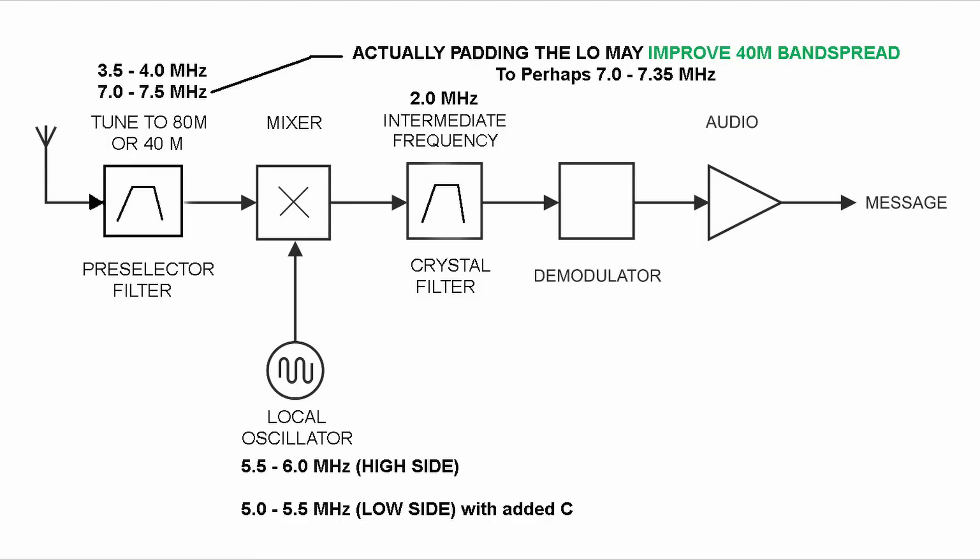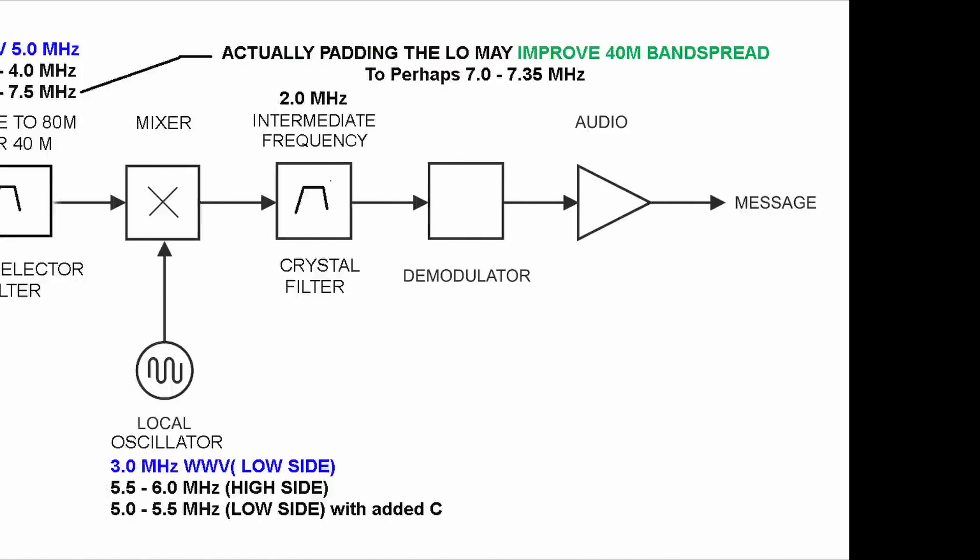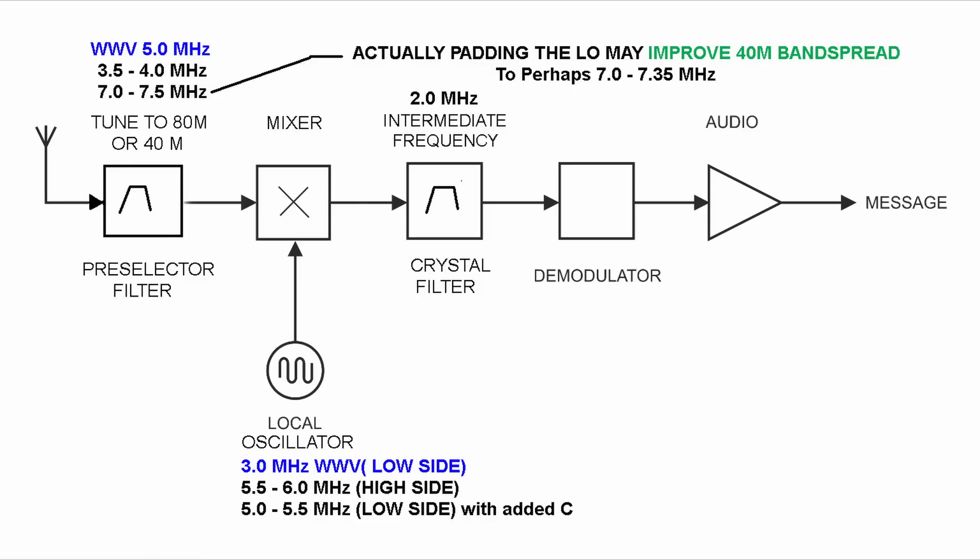This takes about 40 picofarads to accomplish. And we do get a benefit — by padding the local oscillator with about 40 picofarads, it spreads the 40-meter band out a little bit. In the original 1.7 MHz design, the full spread of the dial covered 80 meters, but on 40 meters the coverage was compressed in the middle. By padding with 40 picofarads, it starts to spread the 40-meter band out as well — that's a benefit. The Simple X Super already uses this technique to tune WWV at 5 MHz by jerking the LO down about 350 picofarads, so this is not new territory.